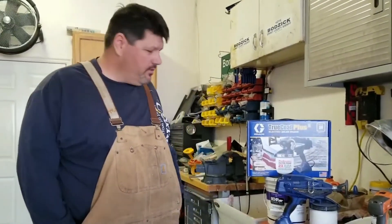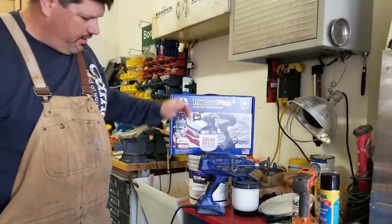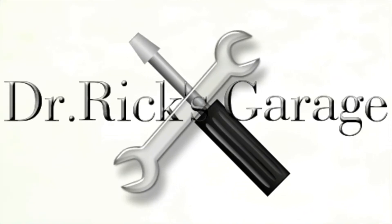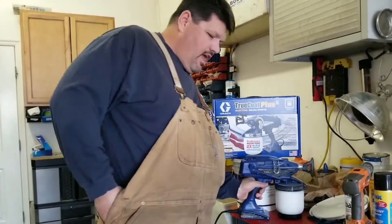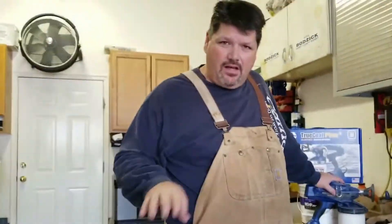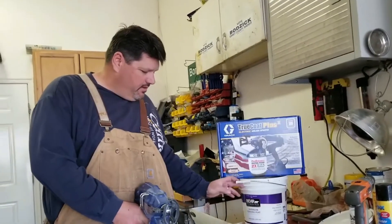Hey everybody, Dr. Rick here. We're going to do a review on the Graco TrueCoat Plus 2 Electric Airless Sprayer, a little portable. It's the first time I've actually used it. As you can see, I actually have a Titan 440 sprayer too, but sometimes the mess of cleaning it up is too much work for what little bit we do. So what we just did is we painted my office ceiling with Behr Premium interior ceiling flat.